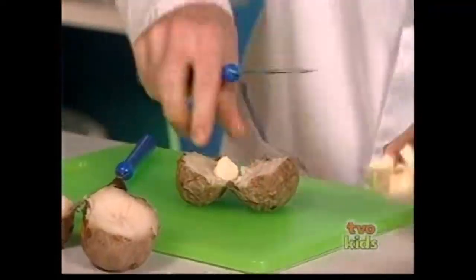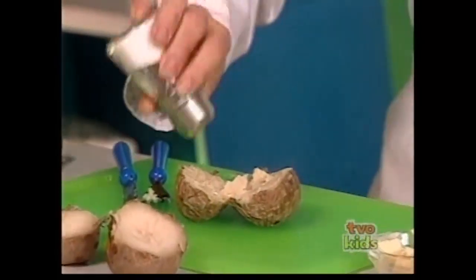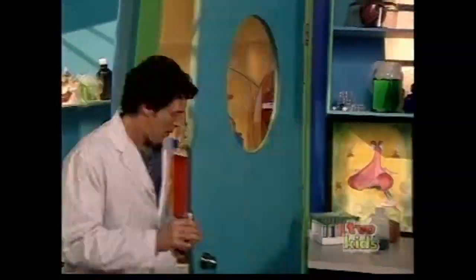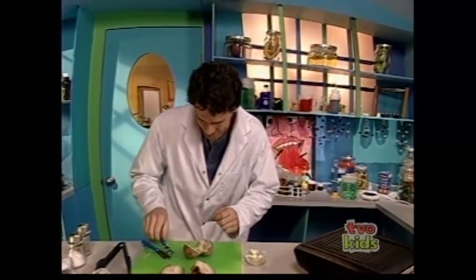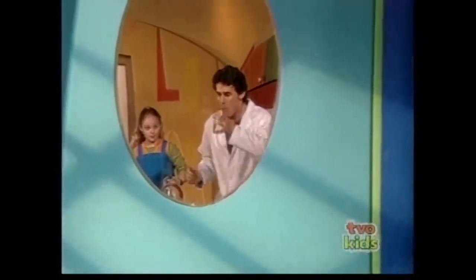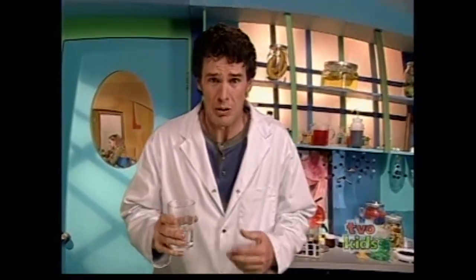Butter, salt, pepper of course. One last bit of advice — let the potato cool down a bit before you eat it.